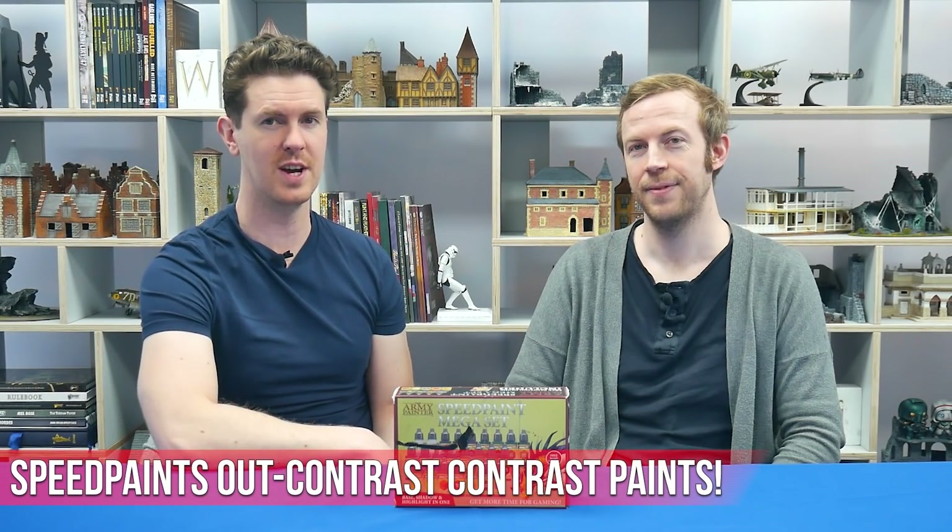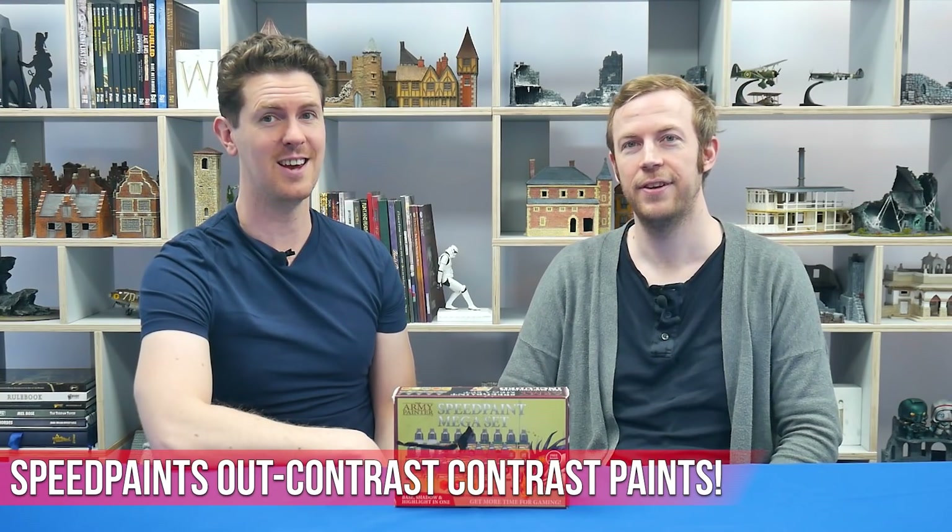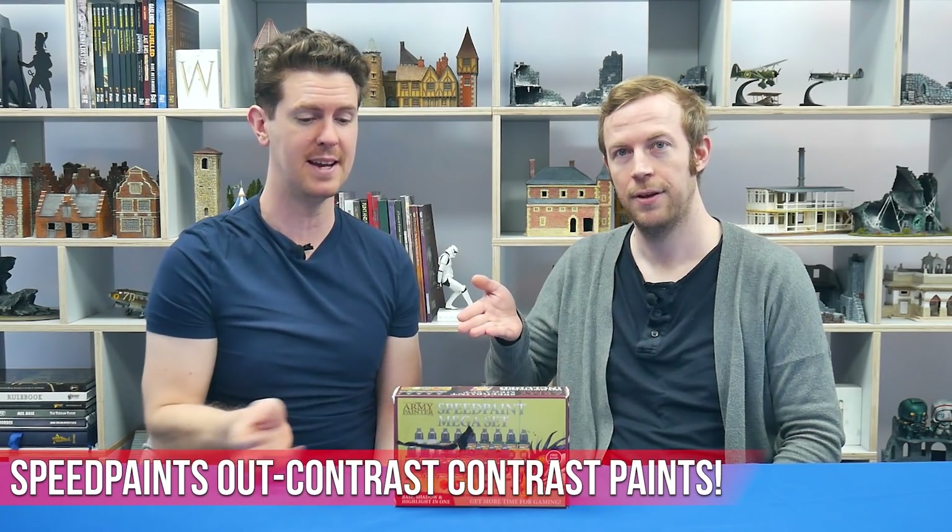Hello, I'm Mark from Wargames Illustrated, and this is James, also from Wargames Illustrated. Today we are going to be looking at Speed Paints.